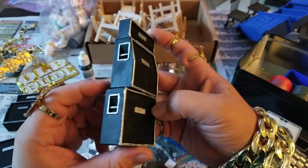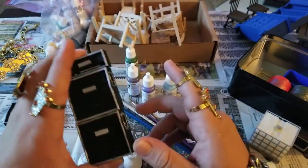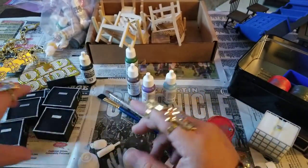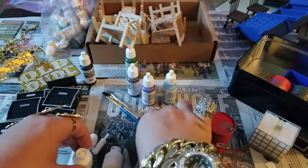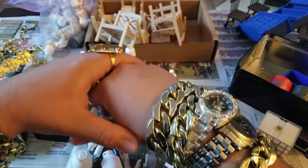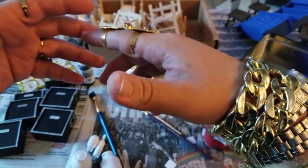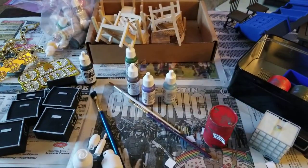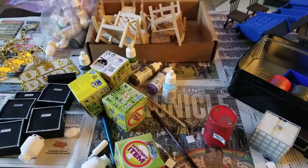Shout out to my boy Angelo — Angelo, if you watching, I appreciate that 3D printer of yours. They just all start off like this, nice and white, and then you just get a little paintbrush like this and you just paint it up. But look, you know I can't do a quick video without doing a quick unboxing. If you're still watching, let's open up some stuff.